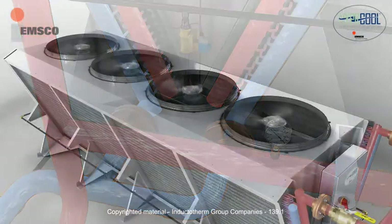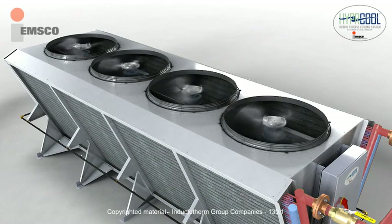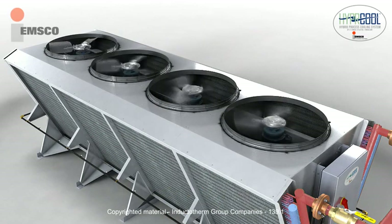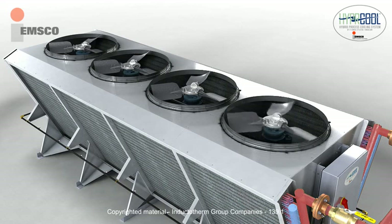The Hypercool unit uses less water than fluid coolers or open-style towers and conserves electricity at a low initial investment. The Hypercool unit takes advantage of dry air cooling technology during the cooler months of the year and fluid cooling technology during the warmer months, creating a true hybrid cooling system.